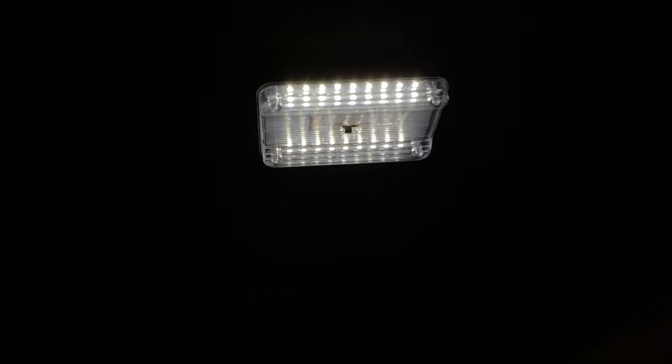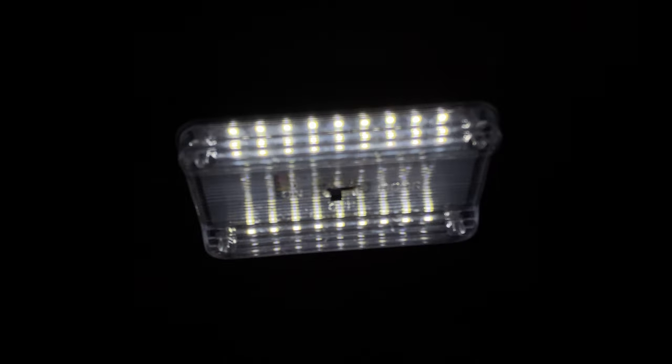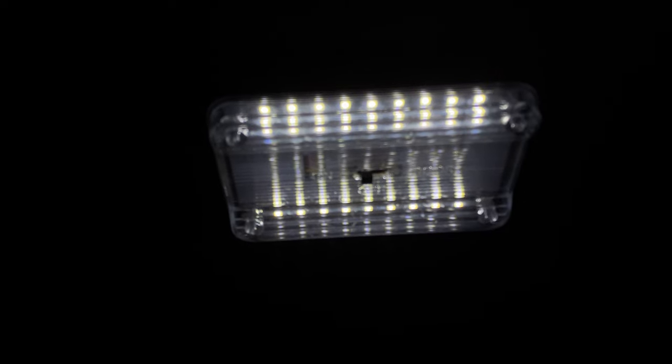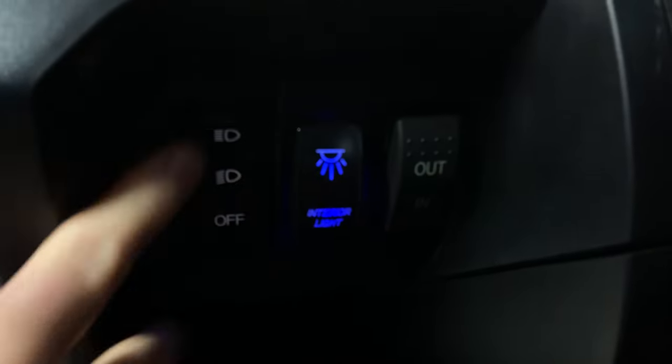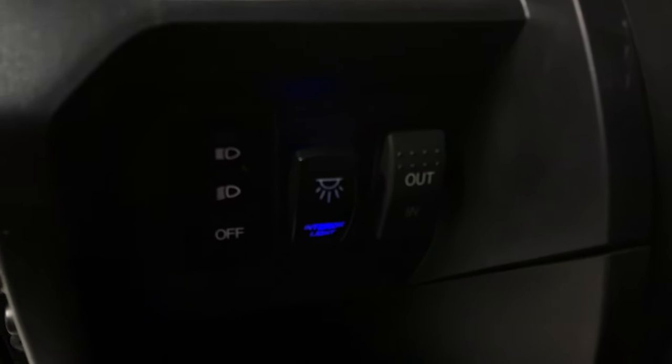This is just a really inexpensive LED light that I got from Amazon. It has its own switch on it, but I don't ever use it. I suppose I could have just wired it that way, but I wanted the convenience of being able to reach down here and turn it on and off. That's what I did.